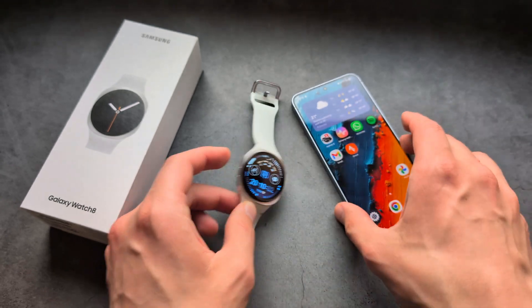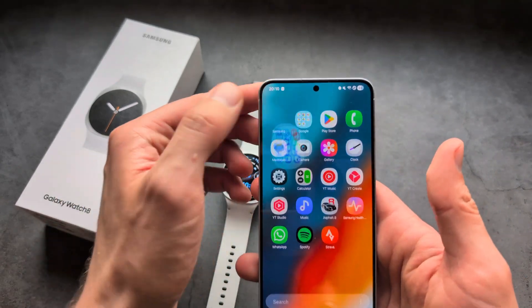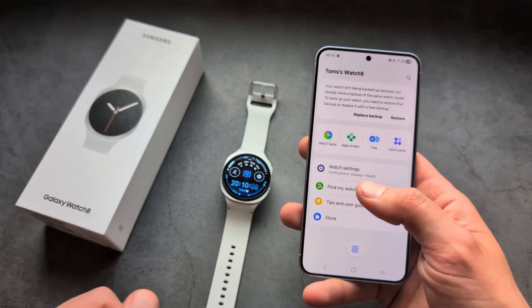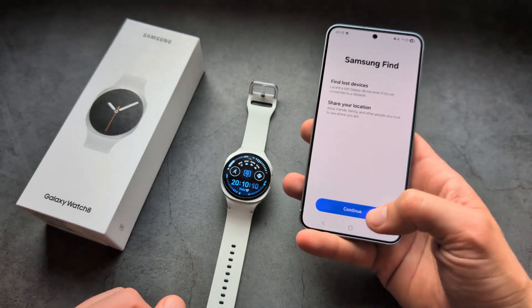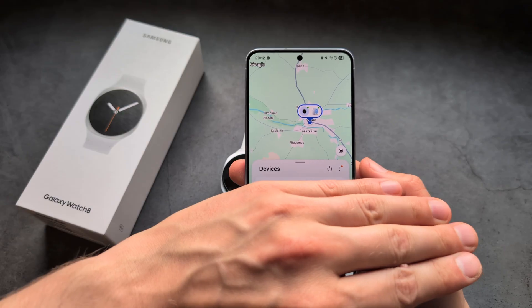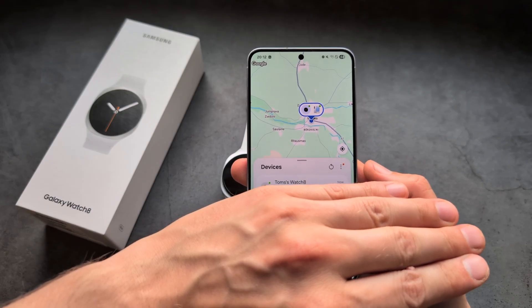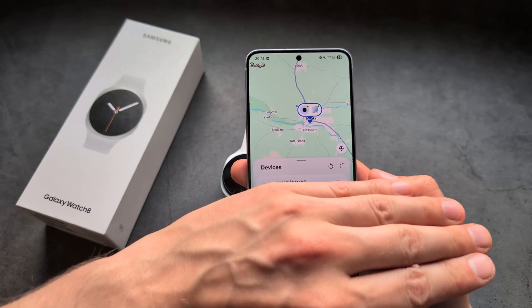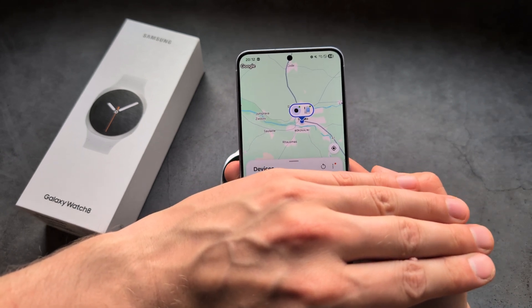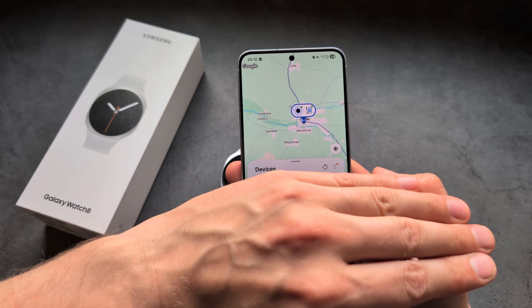And if you want to find your watch, we can simply go into the Samsung Wearable app over here and click Find My Watch. Let's enable this. Once you launch this feature, you will be able to see the location of your watch — it will display the location, and it will also be available on the map.